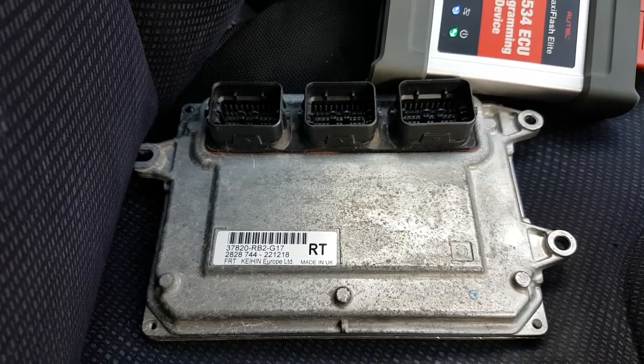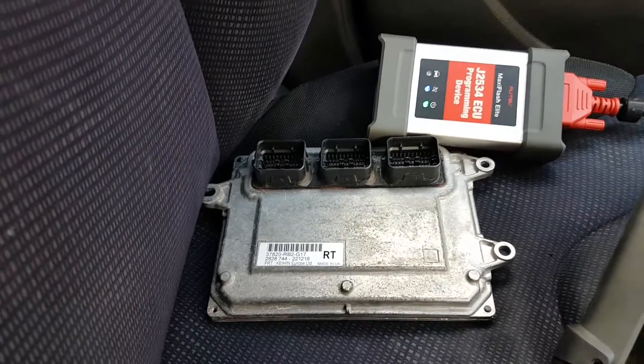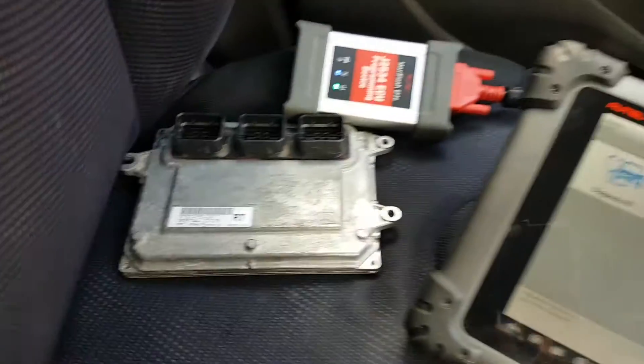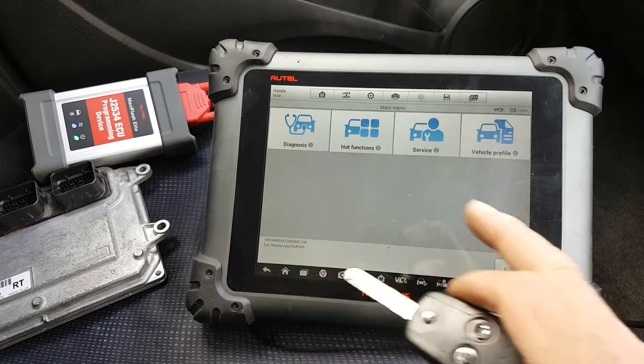The replacement currently in the car is exactly the same part number except it is a G13 instead of G17, but that doesn't really matter — it should do the job. So I'm already loaded on the car on the tool through the history.